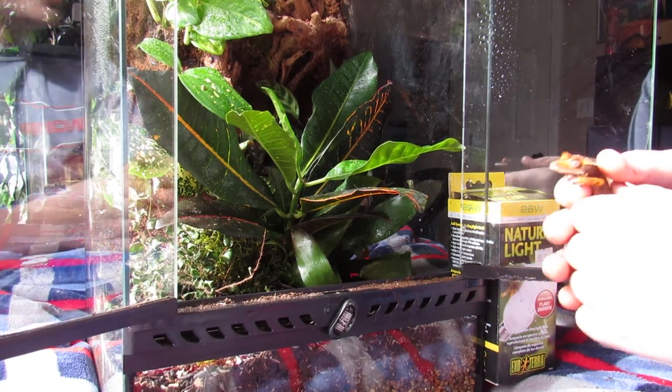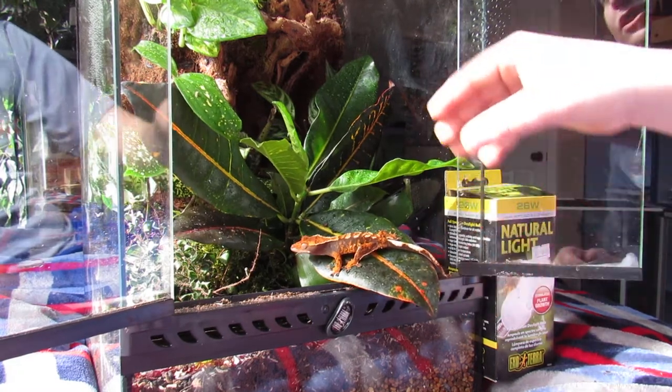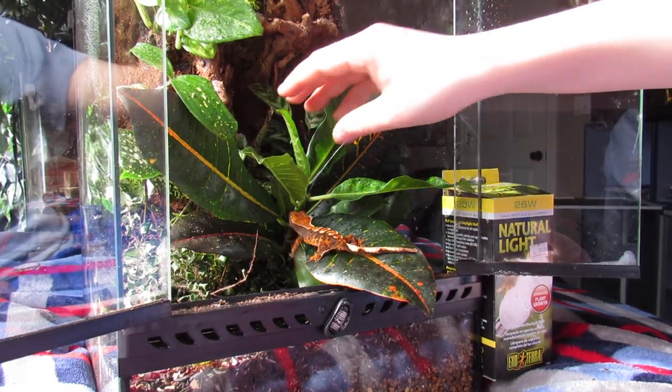To start off, you could keep them in a fairly small container for their first few weeks, but you're going to want to get about a 20 gallon for the first half of their life after the first few weeks.